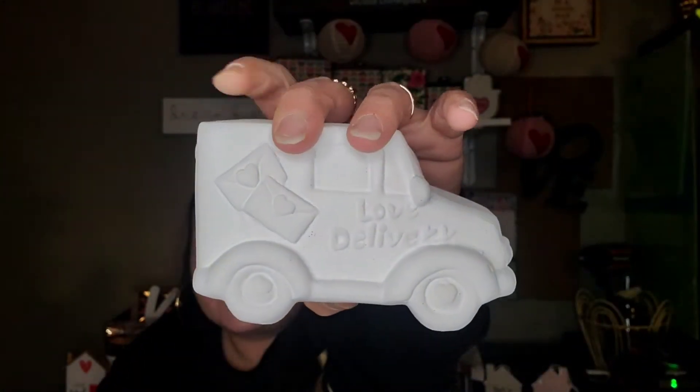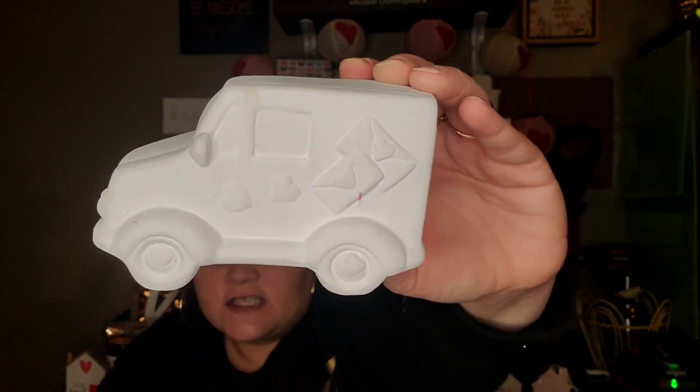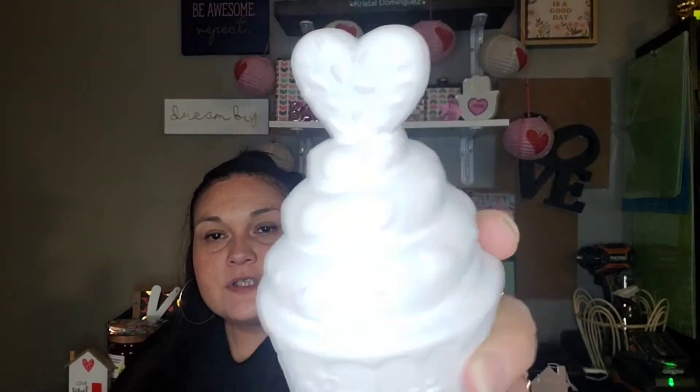They finally got the ceramics out in my Dollar Tree to paint. I picked up the little mail truck that says 'Love Delivery' on this side with little envelopes — it's super detailed, and on the other side it just has envelopes and two hearts. I thought that was super cute to paint. And then I got this cupcake — I think I got two of these to paint — it says 'Be Mine' on the wrapper, and it's got all the sprinkles.